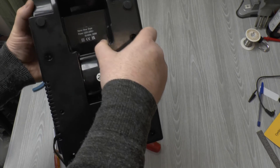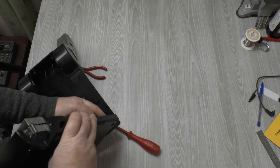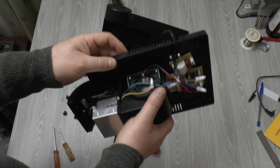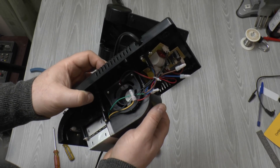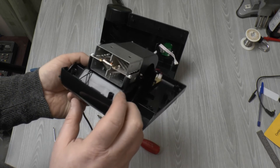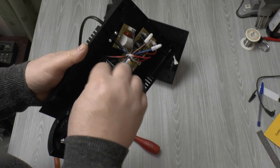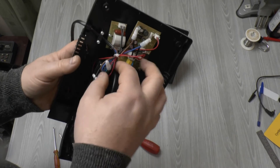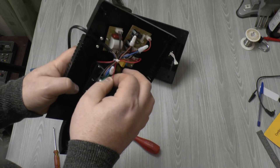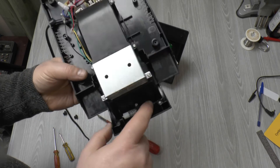Four screws under the feet, and now it's coming apart. I can disconnect the front section from the display. Here's what we've got: there's a 12 volt fan, a heating element with thermal cutout at the front, and a thermal fuse at the back. It's not a dual element design — it's actually adjusting the duty cycle of the element, which is dimming the element. You've also got these black wires here, which go to the ozone generator.